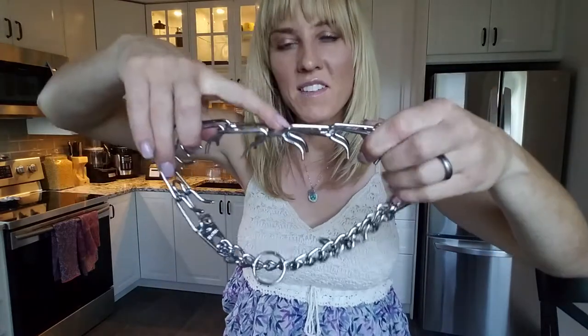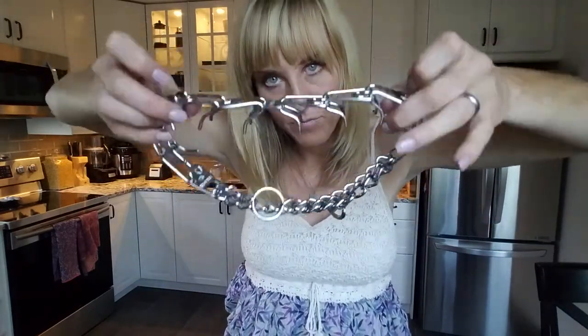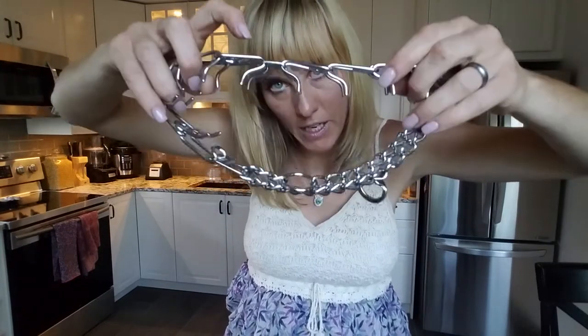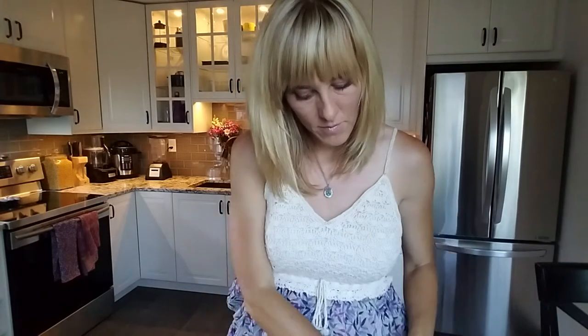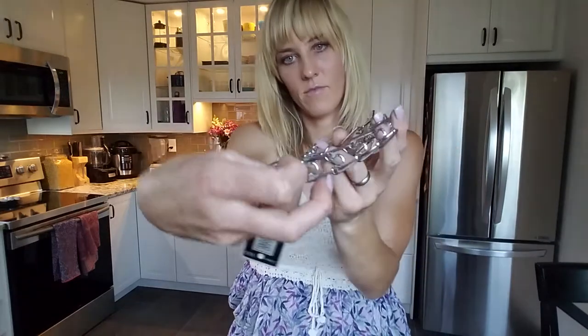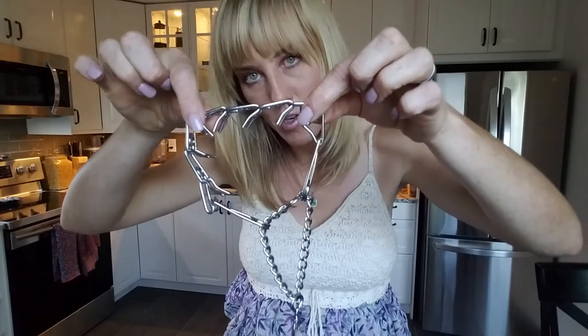Next, look for your center point. From the center point, your prongs should pivot opposite one another. The center point usually goes by the trachea. On knockoffs, there is no center point, and the prongs all face the same direction.